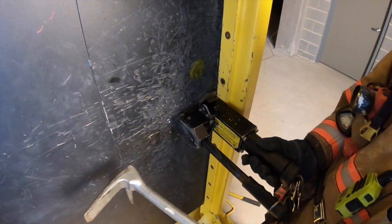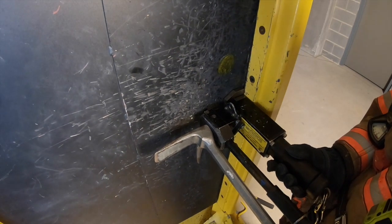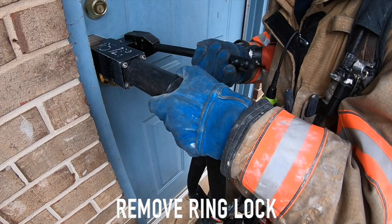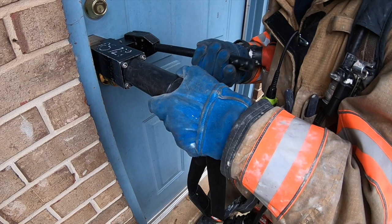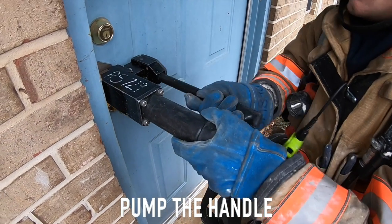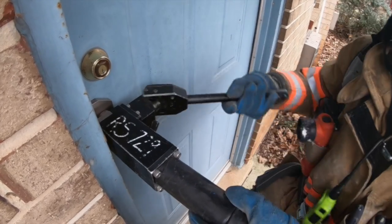Note: per the manufacturer, the HydroRAM is not designed to be hit by a maul or the back of an axe. This will lead to avoidable damage, which is costly to repair. Step 4: Remove the ring lock from the handle — the handle should automatically raise away from the body of the HydroRAM to about a 45-degree angle. Step 5: Begin to pump the handle, keeping pressure against the HydroRAM so it doesn't walk away from the door frame and lose its purchase.